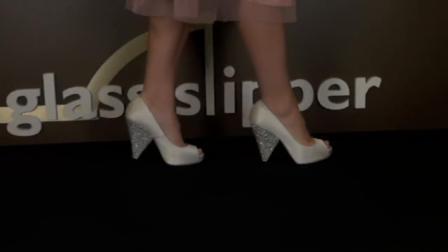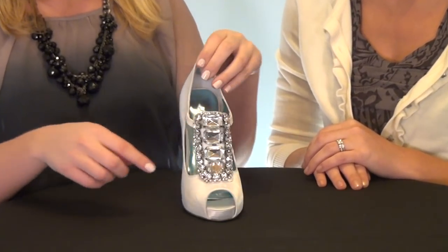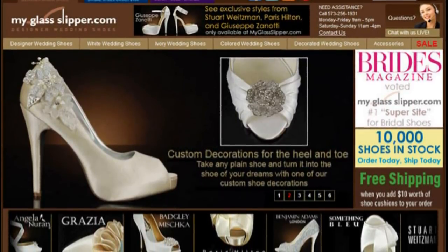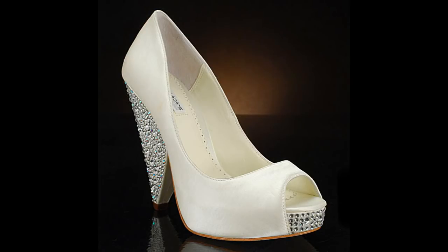Welcome to Bridal Shoes TV's large collection of wedding shoe reviews. Here you'll find exactly how the bridal shoes you love on MyGlassSlipper.com, BridalShoes.com, and MetallicBridalShoes.com look, fit, and feel.